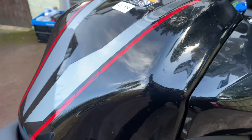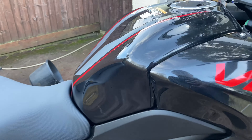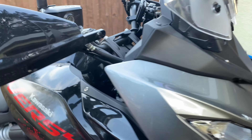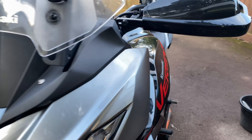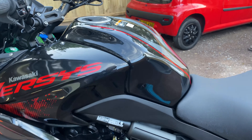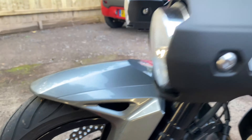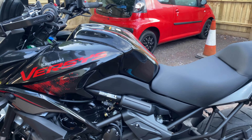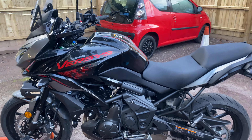Then we're going to run my little machine on this paintwork just to remove any imperfections — black always shows every little mark. Then we're going to lay down some Ultimax Signature Pro ceramic. I'm going to do all the tank and bodywork with the ceramic, and we're going to give these wheels a coating as well, just to make them a bit easier to keep clean in the future.